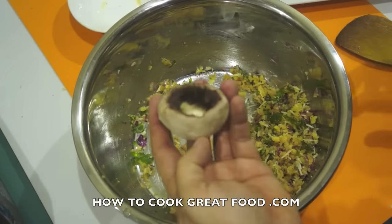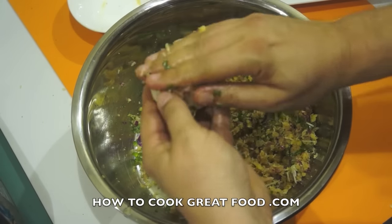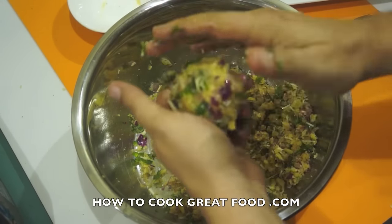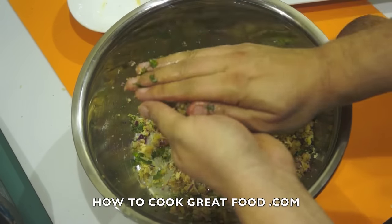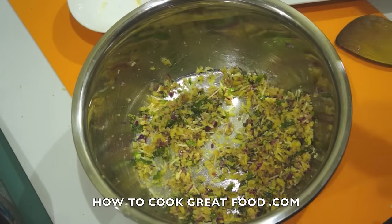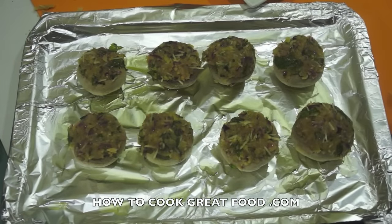We're going to take our mushrooms and push in as much stuffing as we can. These are not enormous, so just try and pile them up, get as much in there as you can. Okay, so they're filled — eight of them, actually a perfect amount of stuffing. That was a fluke; I wasn't measuring anything!